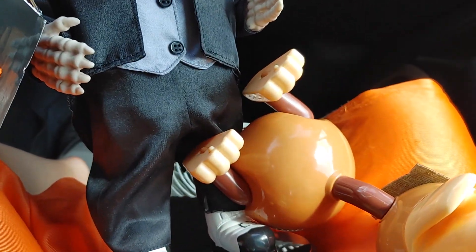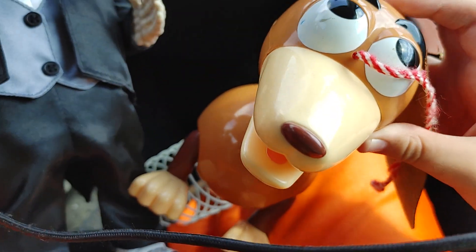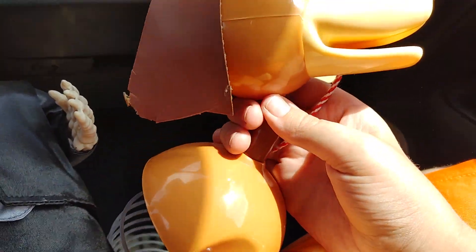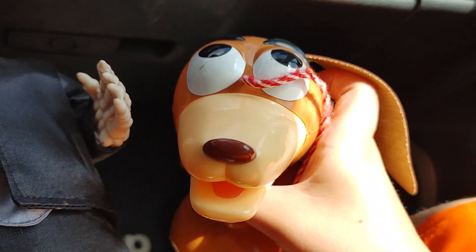Hey guys, so we just went into the Variety Mall again and we found a 1995 original Toy Story Slinky Dog. No kinks are present within this — it's crazy. It does have a rip and parts of this ear are missing, but wow, it's in really nice condition.